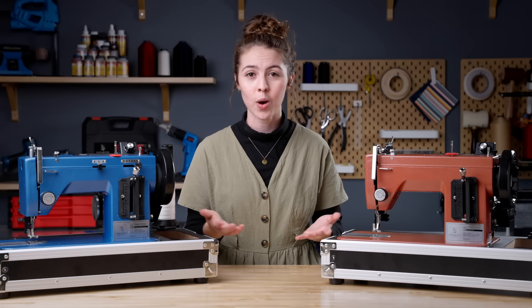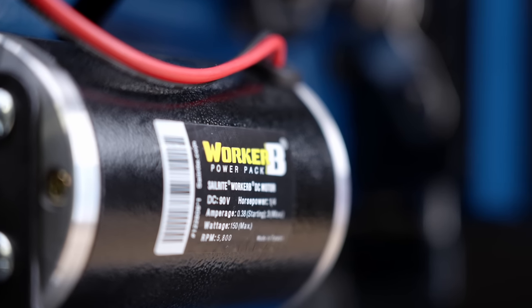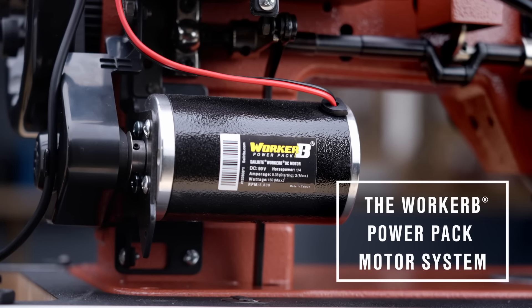If you're still wondering what's so special about the Ultra Feed, there's even more. The Ultra Feed features unique technology and other qualities that you won't find on any other machine on the market. Here are just four of these unique features. Number one: the Worker B Power Pack motor system.